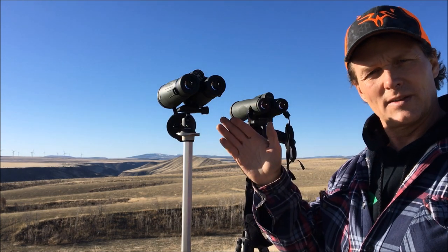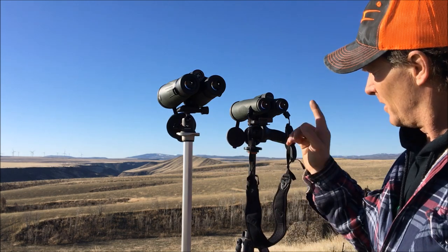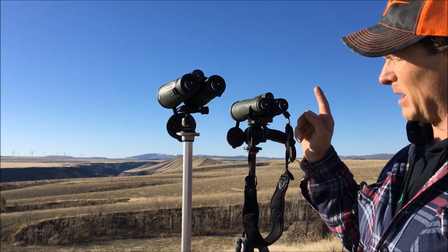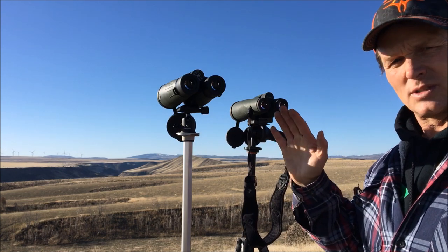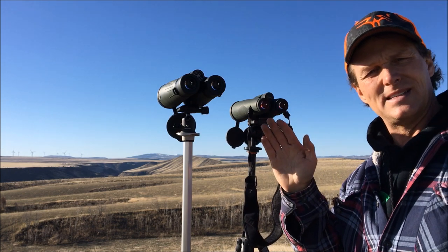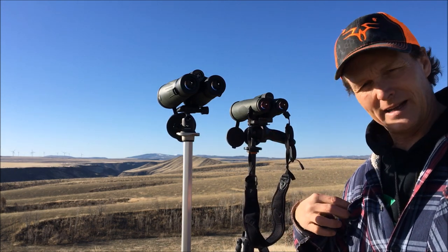Clarity is really good on these — don't send me a nasty PM — but they're nearly as clear as those Swarovskis right there, for a lot less money. The edge-to-edge looks good.